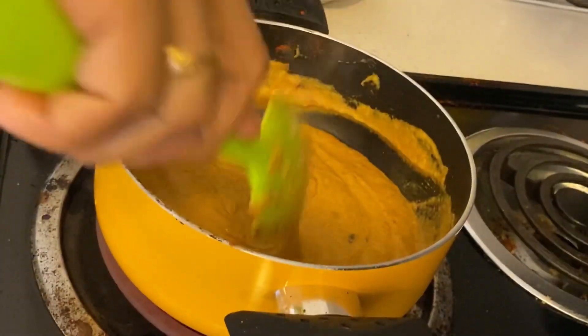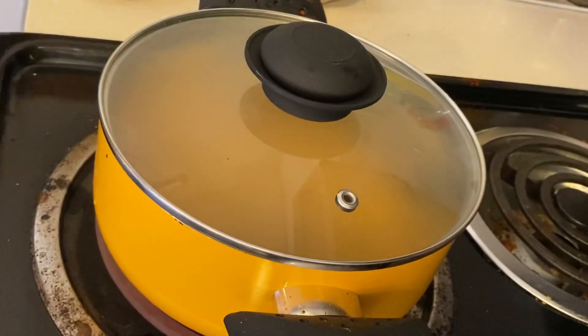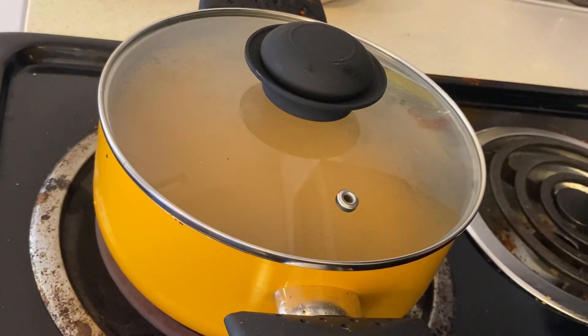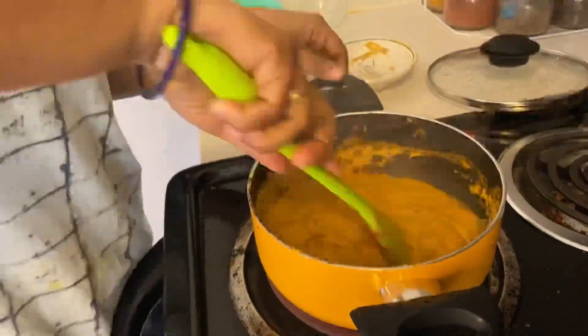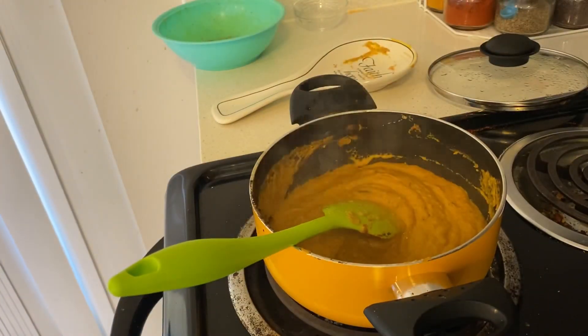Now I will cover it and cook it until the oil separates. I have opened it after 5 minutes and you can see that our masala is looking good — the oil has separated. When the oil separates, the masala is ready.